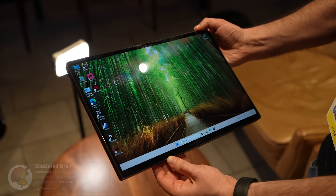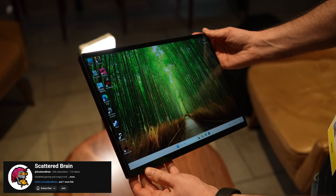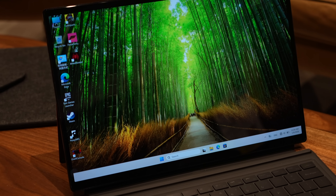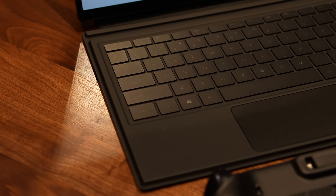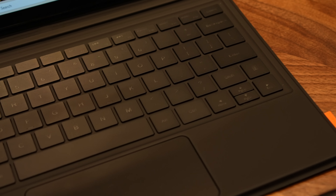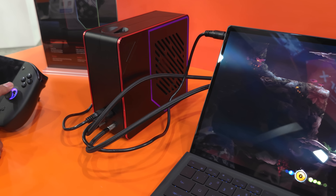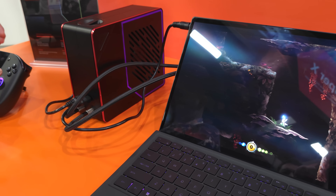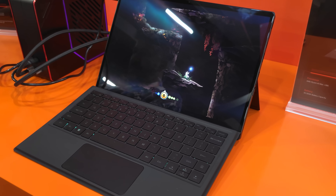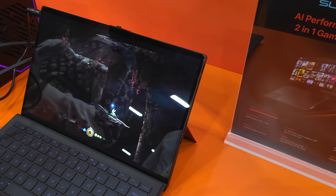The next device I was able to go hands-on with is their upcoming Super X, which has a beautiful 14-inch AMOLED display. It's a 2-in-1 style and it's still powered by that Max Plus 395. The Super X also offers a liquid cooling solution. The cooling station or cooling dock itself will plug directly into the back of the Super X — there's a little hatch that you can opt to remove or keep on, and it's going to circulate liquid through the cooling system.